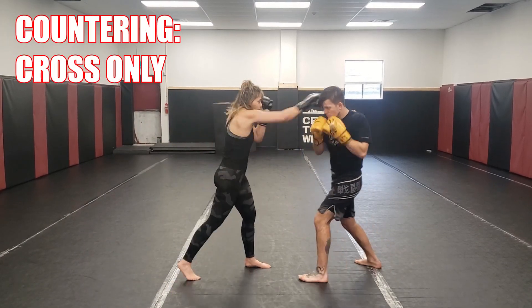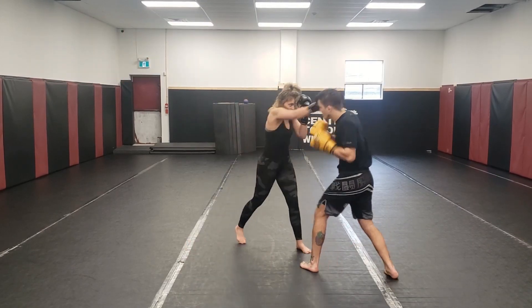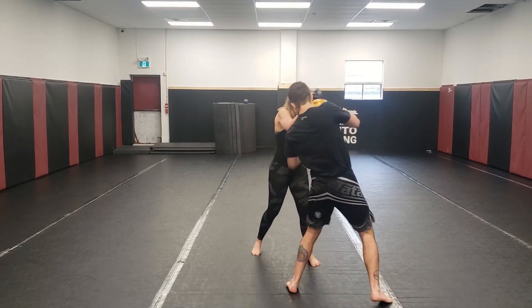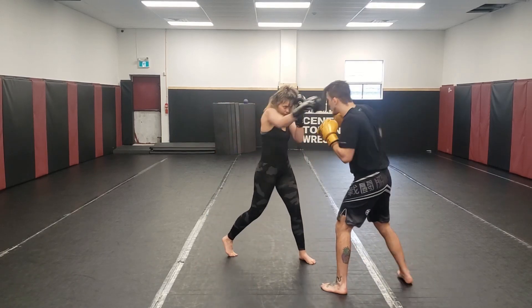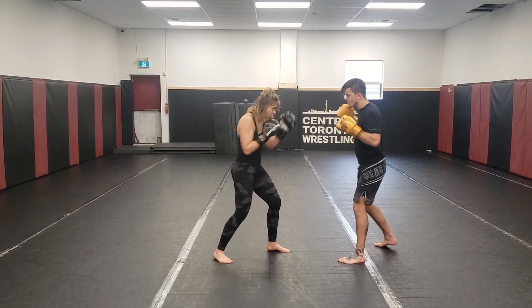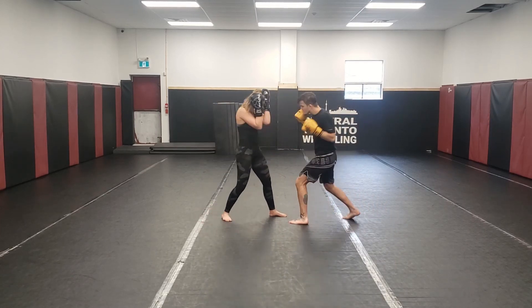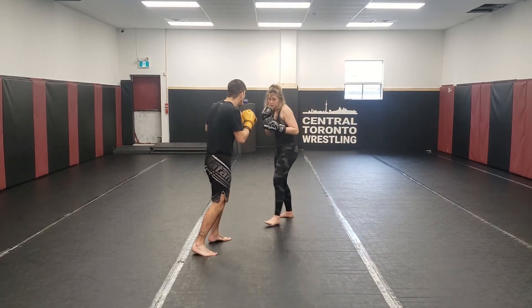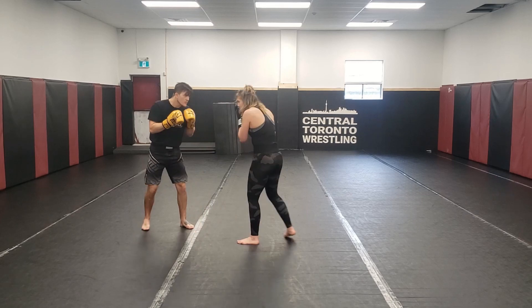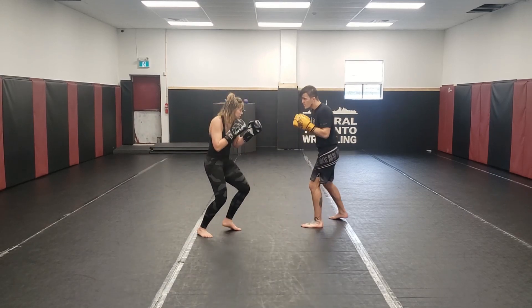Same thing with just the cross — I'm slipping and countering with that shovel hook to the body, practicing that a couple of times. If I make a mistake, Yazzie will give me a couple more tries to hit that same technique again. You see the intercept cross, then following up with some other strikes. She's giving me opportunities to get better at the techniques I want to work without making it so easy it starts feeling unrealistic. There's a check uppercut just as she's throwing, countering right underneath her arm, constantly moving.